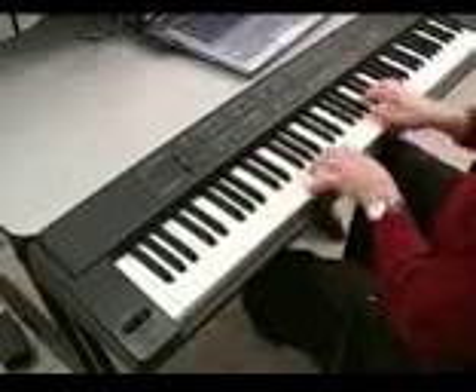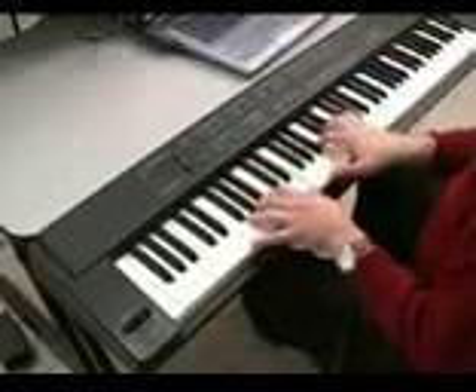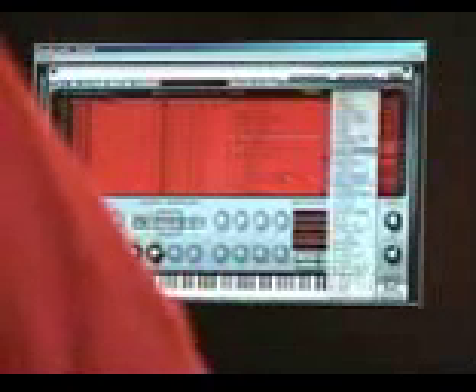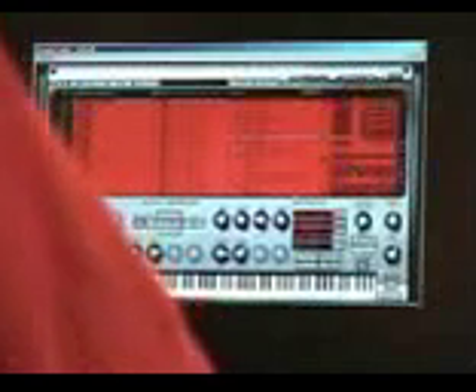This is one of the Rhodes sounds I like. And when you have a Rhodes sound, having the effects inside really comes in handy when you want to do classic effects to the Rhodes, like a phaser.